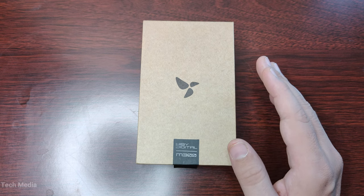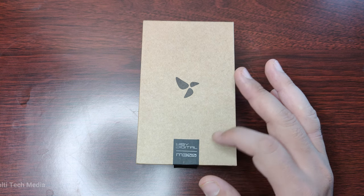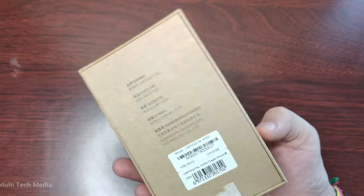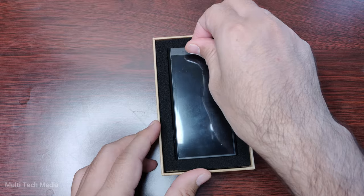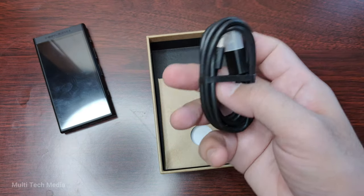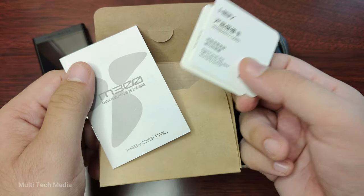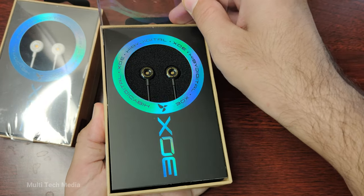The M300 comes in a simple box with the HiBi logo and the model name on the front. On the back, you can see some of the specifications and features of the device. Inside the box, you'll find the M300 itself, a USB-C cable for charging and data transfer, a quick start guide, a warranty card, and a pair of 3.5mm HiBi Digital XO earphones.